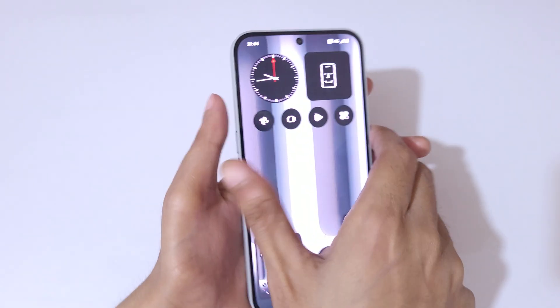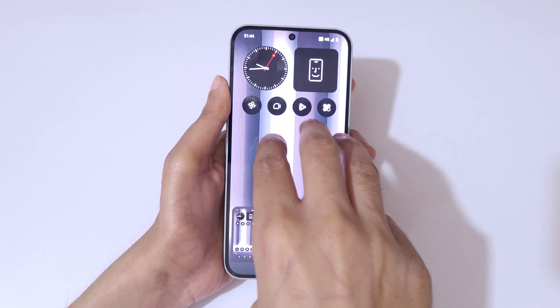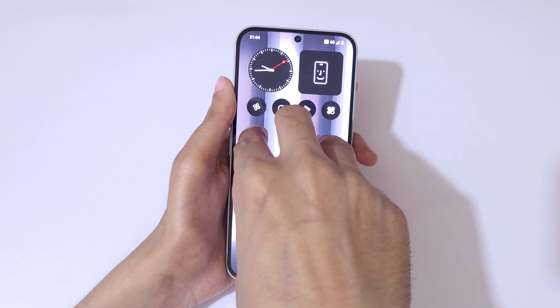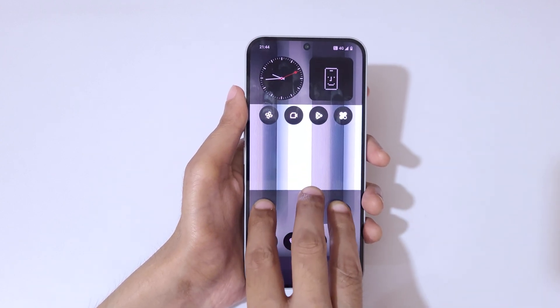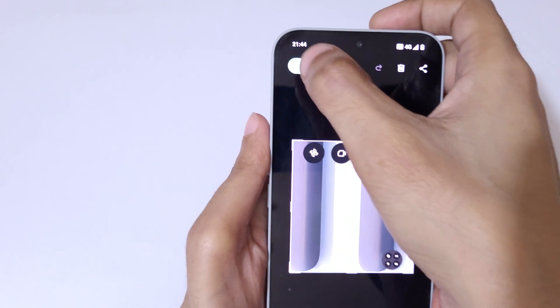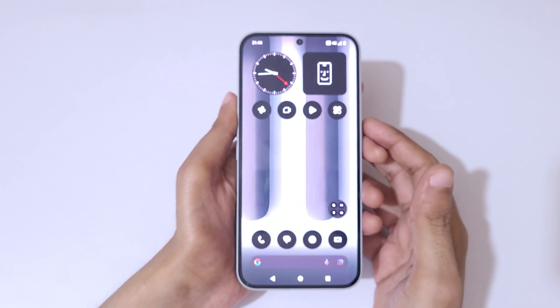If you want to take a partial screenshot, touch and hold with three fingers, then wait. After that, select the region you want to capture. You can see the save option available on the top left corner — tap on it to save the partial screenshot.